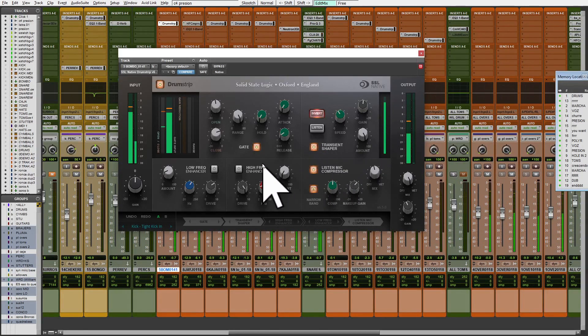The more you add, the more ambience you have and less presence and front. That's why transients are so important.